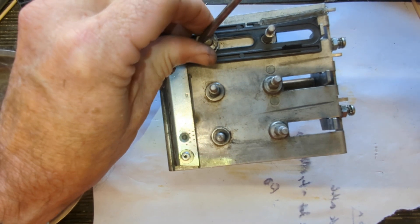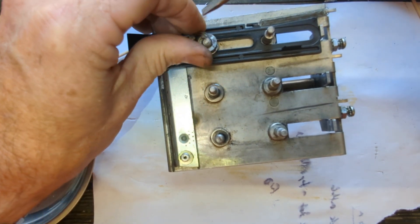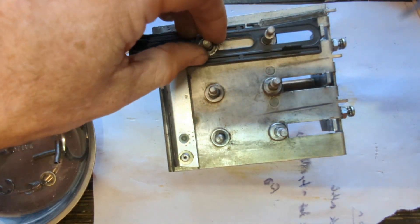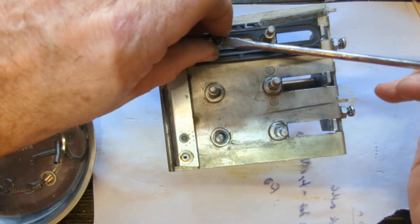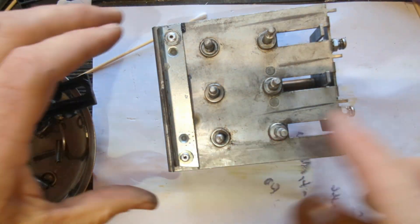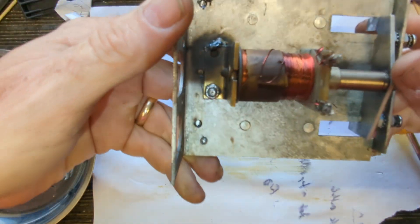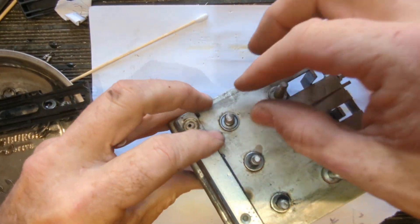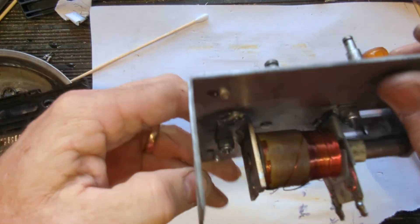This stuff is just a lot easier to do on the bench than in the machine. The two or three minutes it takes to desolder it is absolutely worth it. One of these was just loose too.